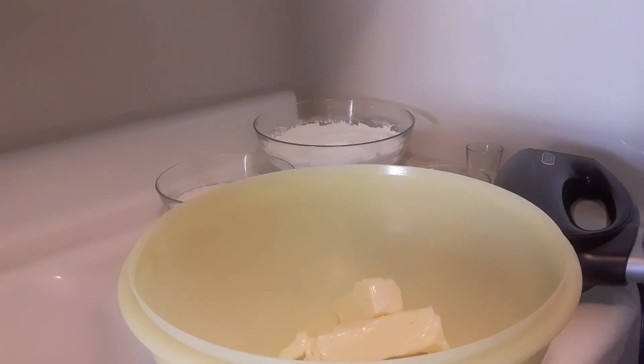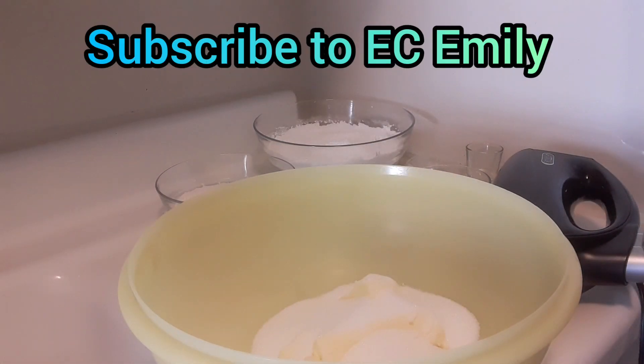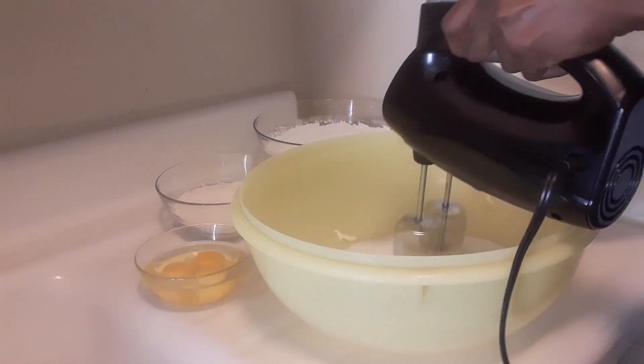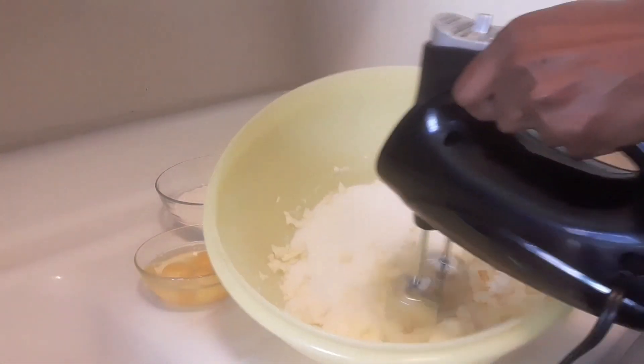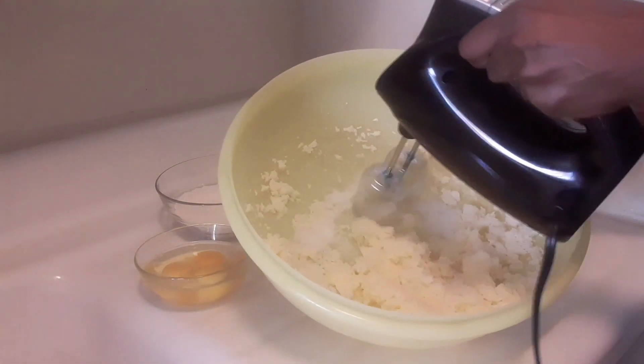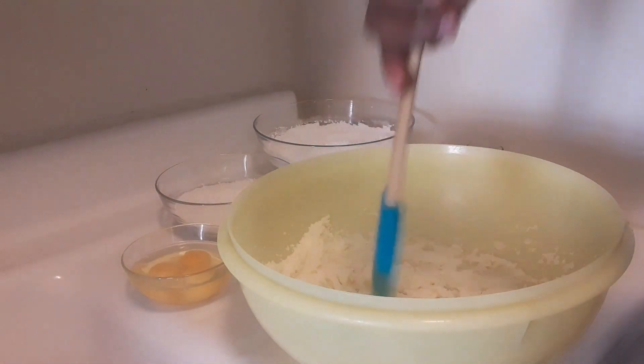I'm going to start to cream my butter and sugar. My friend Emily asked if I was cooking and yes, I am — I'll try my best. What I'm going to do now is cream the butter and the sugar, and don't forget to scrape down the edges.